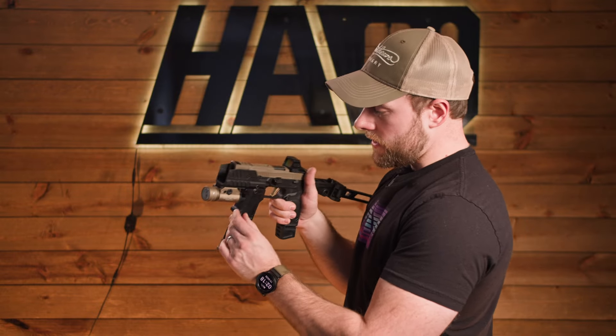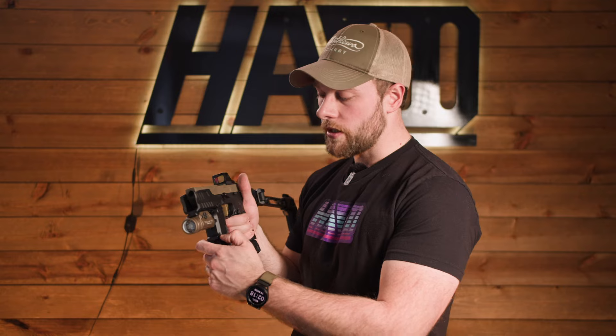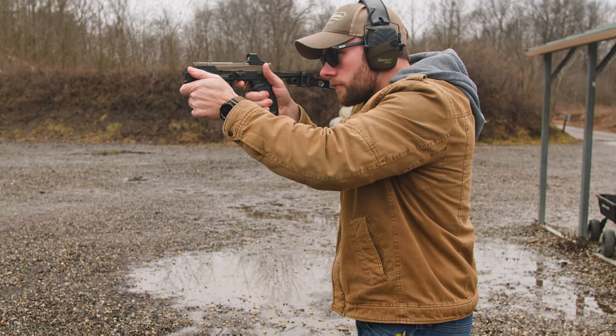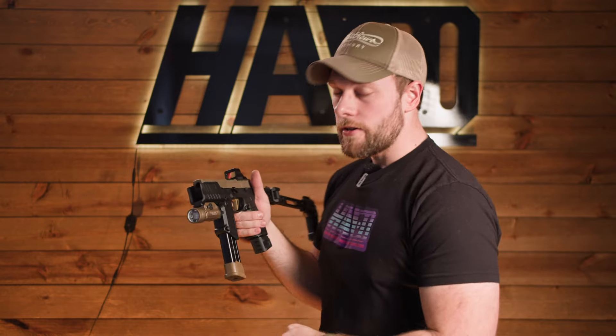One thing I noticed is they give you an extender for the mag release — this is kind of a must to put on, otherwise it's really hard to get the mag out. It is still pretty tight, a lot tighter than the Flux. That is something that might wear in. We've got a lot of rounds through this now and it's still pretty tight, but it's not impossible to get out. You definitely have to hit that mag release pretty hard and pull to get it to come out.